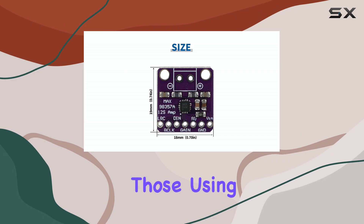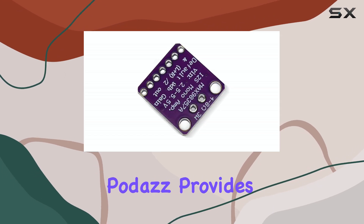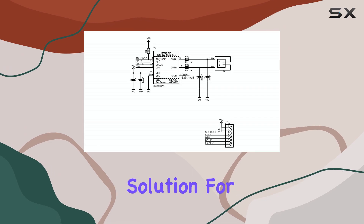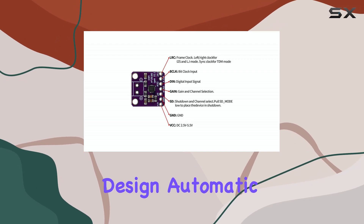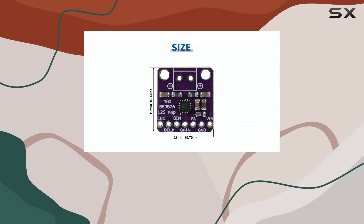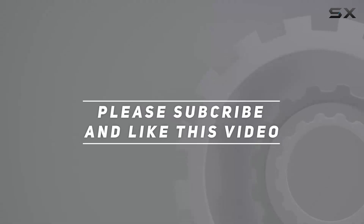For anyone working on microcontroller-based audio projects, particularly those using the I2S interface, this 3-pack of MAX98357 modules from PodAz provides a compact, versatile, and easy-to-use solution for adding amplified sound. Its combination of features like filterless design, automatic configuration, and broad compatibility makes it a compelling option for a wide range of development and prototyping applications. Check out the video description for updated price, and thank you for watching.